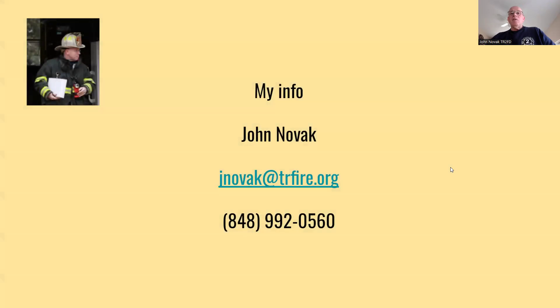That's it for this quick course to get you guys ready for the pump school. If you have any questions, don't be afraid to give me a call, shoot me an email, or shoot me a phone call. Thanks.